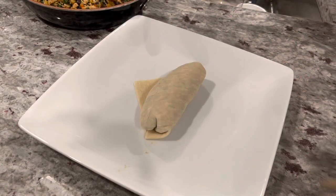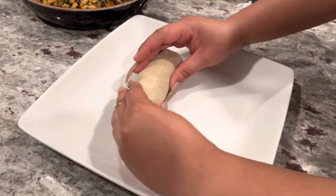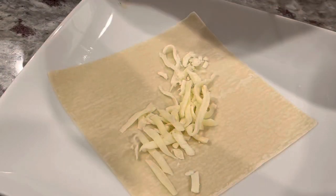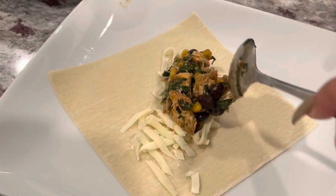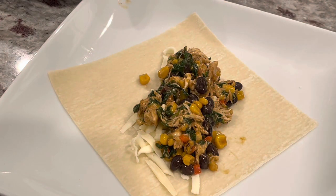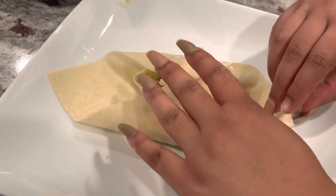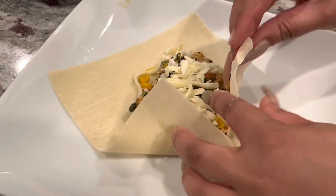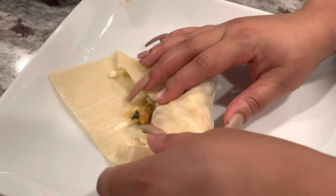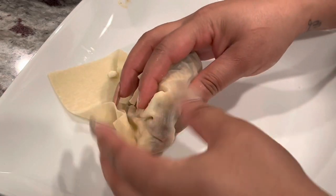It took me about three tries to really get the rolling down. PSA to all my ladies who wear long nails — when you are rolling egg rolls, you have to be careful because it's easy to puncture the egg roll wrappers, and it's ruined after that. You could double wrap it, but I didn't want mine double wrapped. Just be careful because the wrapper is fragile. Roll it really tight, but not too tight, or it will bust open.